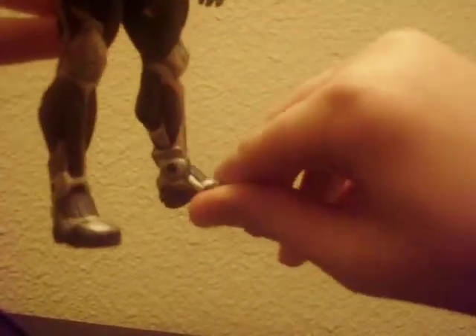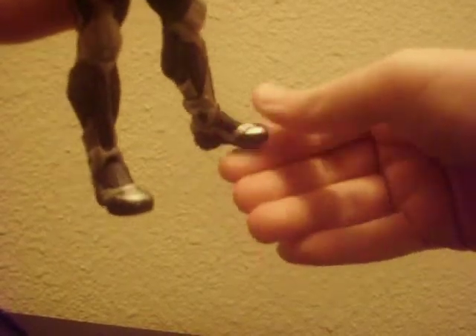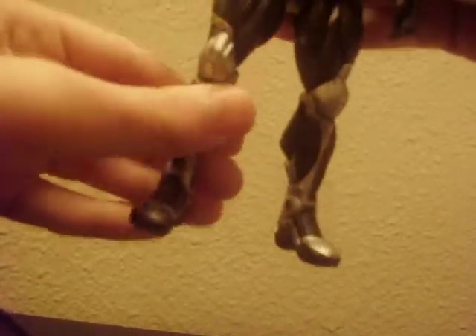His feet can also turn. They have a little articulation there — no problem. His feet can do a running pose as well, like he's running. There's also other articulation on this figure that's really nice.